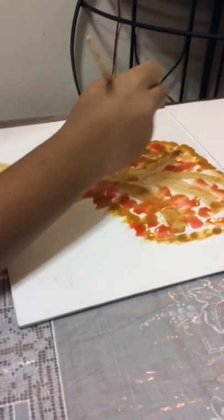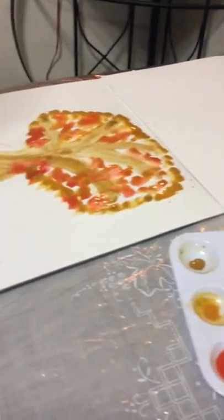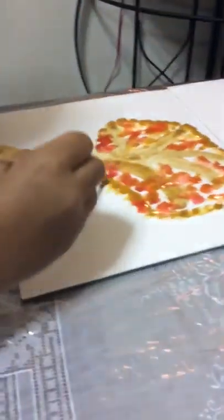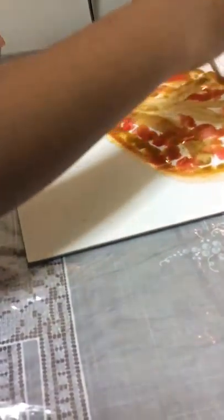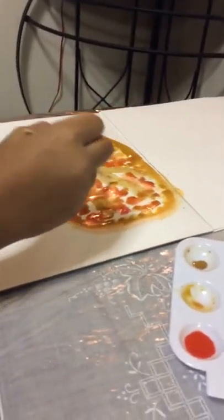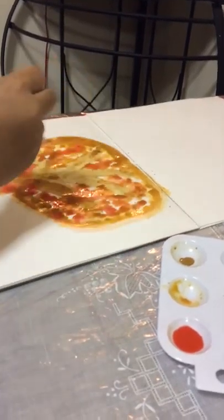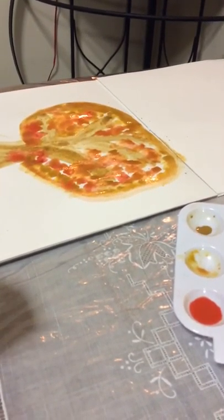Now I'm going to be using the detail brush. Let's get some orange, then color around all those dots, and then put more dots. After you finish with that, it's going to look like this, and I am going to give you the full painting.